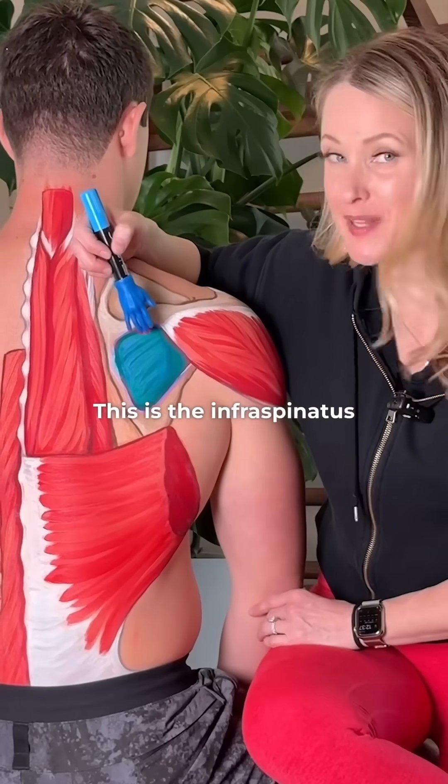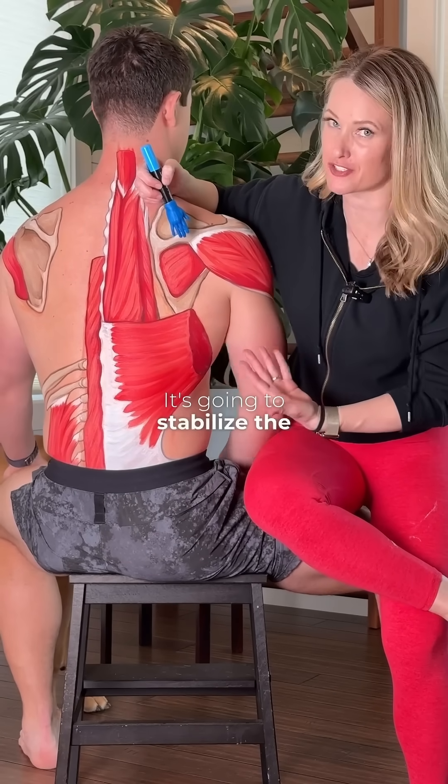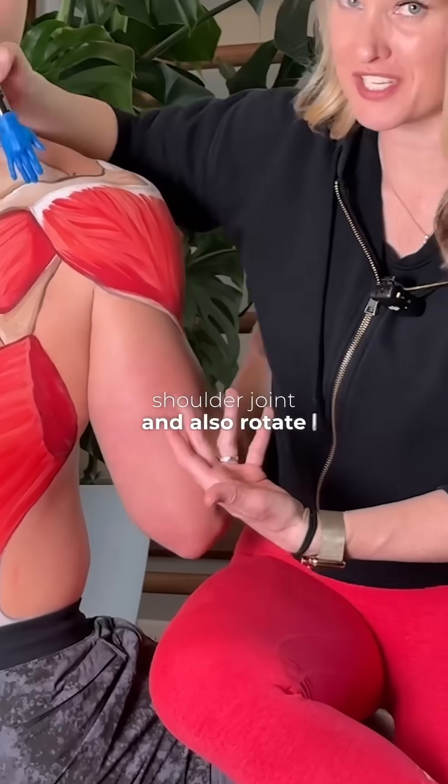This is the infraspinatus. It's another one of the rotator cuffs. It's going to stabilize the shoulder joint and also rotate the arm outward.